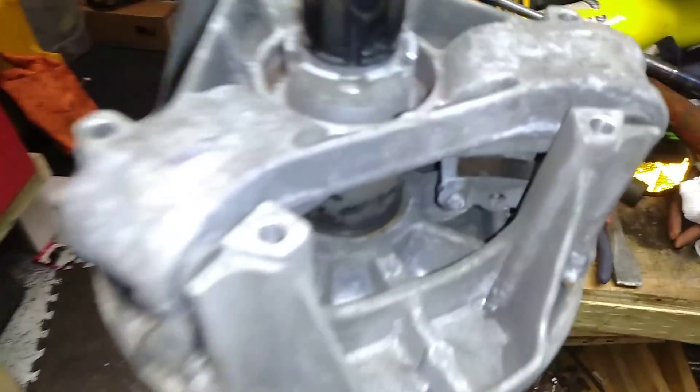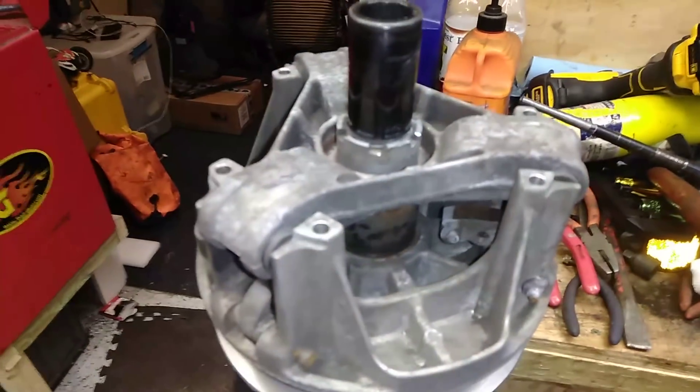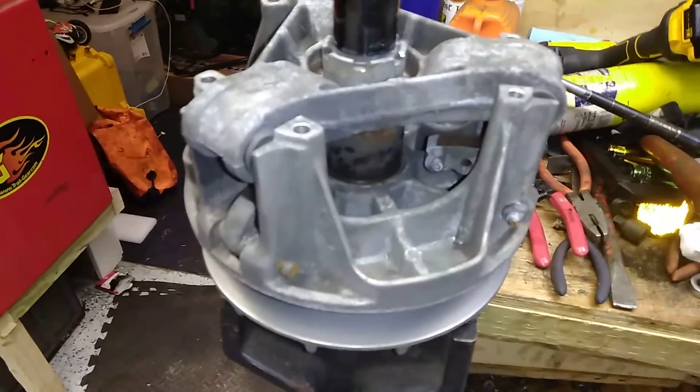I'm going to attempt to make a video to tell you guys how to rebuild a Polaris primary clutch. Mine looks terrible — it's very oxidized and crappy, been underwater like 50 times. Polaris actually has a great clutch design, especially compared to Can-Am.